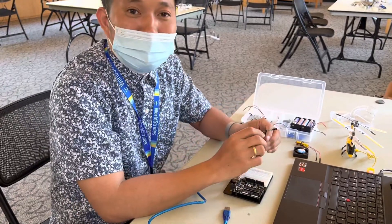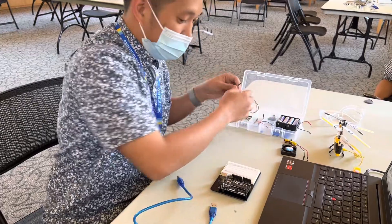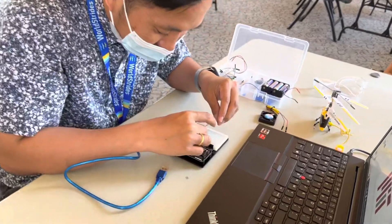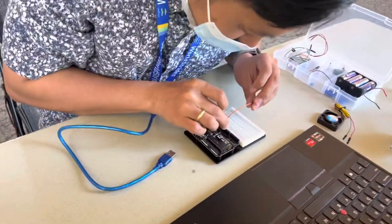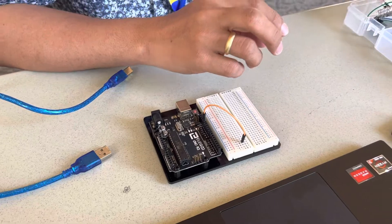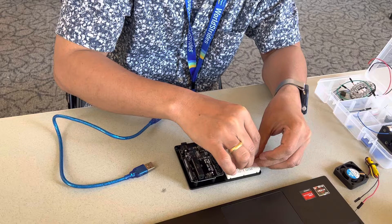We are going to start building our circuit first. You need pin 13 going to your breadboard, and then add a resistor.